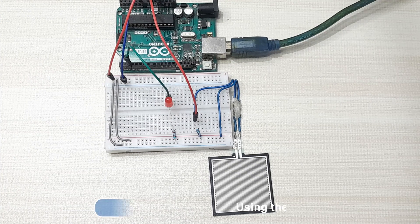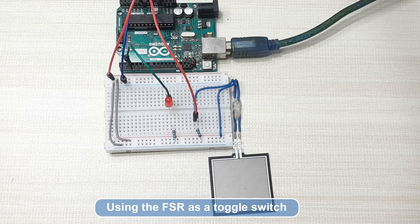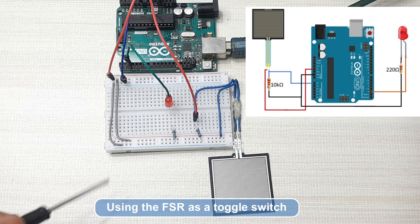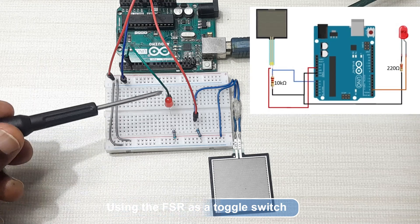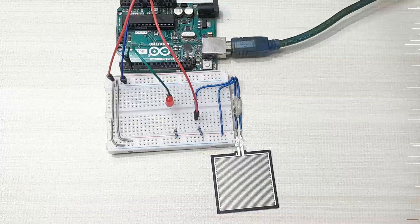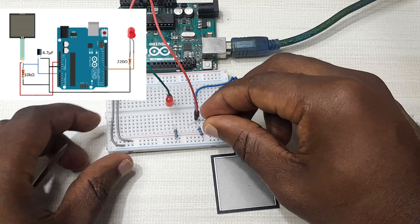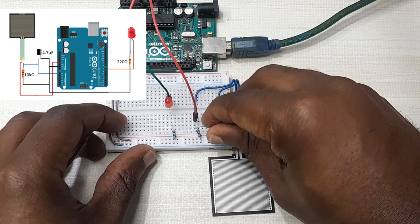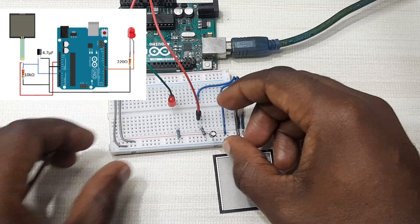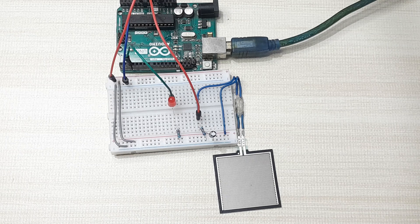The first demonstration will be using the force sensitive resistor as a switch to turn an LED on and off. I'm going to add an LED attached to digital pin 2 of my Arduino, while the rest of the setup remains the same. If there is a lot of noise when testing your sensor in the Arduino IDE, you can add a 4.7 microfarad capacitor across the pull-down resistor to act as a low-pass filter to get better results.